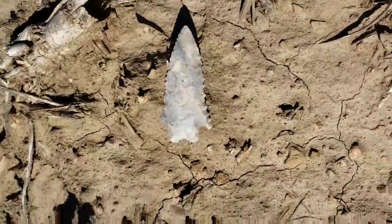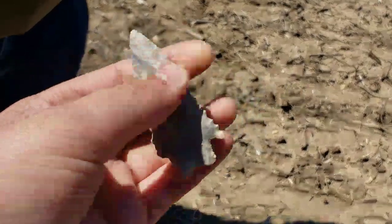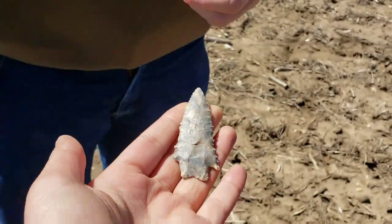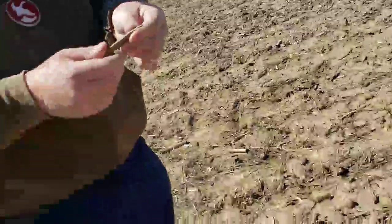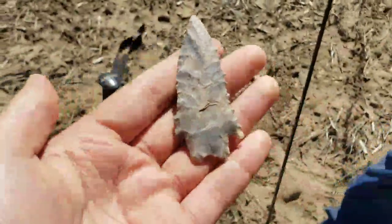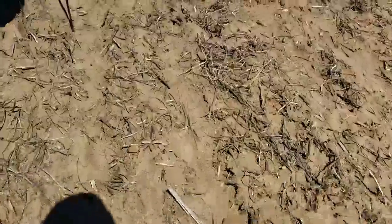Oh my God, all the way over there. Oh my God. Look at the serrations. It's perfect. It's still a little deep. One of the best things. That's a little deep. Oh my, that's a year maker. Look at all of the ground on that one. I'm so damn proud. Oh my God. It's a small point.